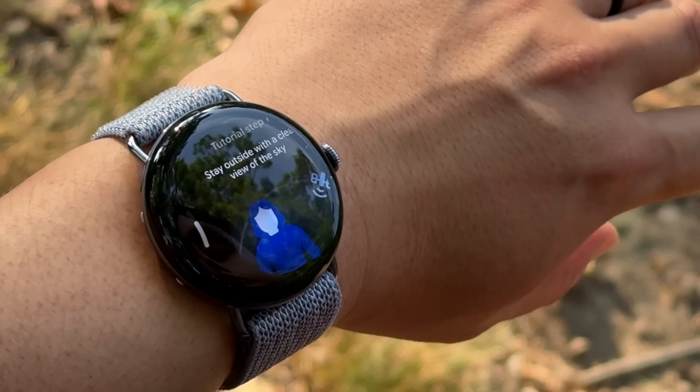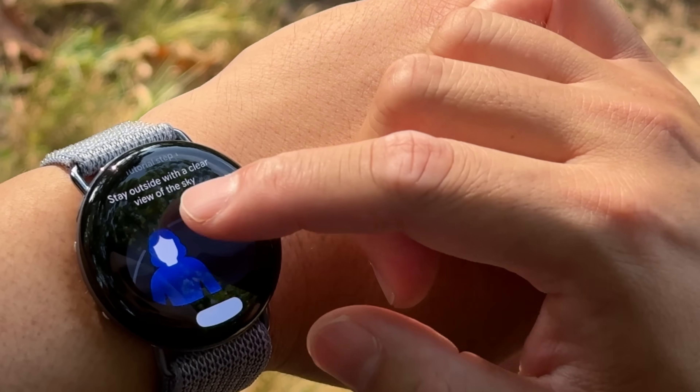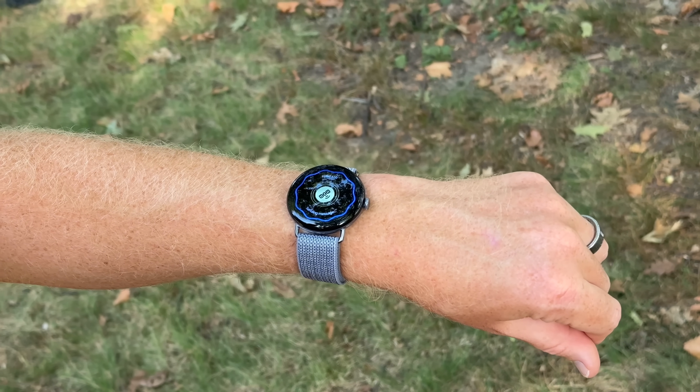It then launches a brief tutorial on how to use the satellite flow, since the idea is you're hopefully only going to need this once in your life. So they walk through how to do it. Once it needs to send that first message, you orient your arm in the same way you might with a phone to send an emergency SOS message. It was super easy for me to get in the right spot and the user interface was really, really clean.